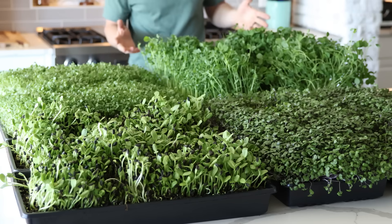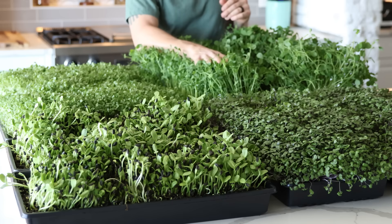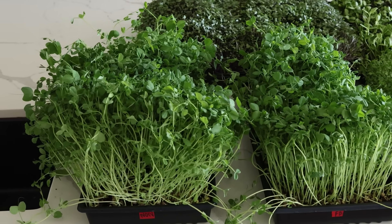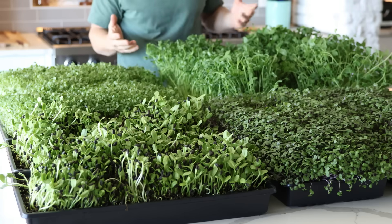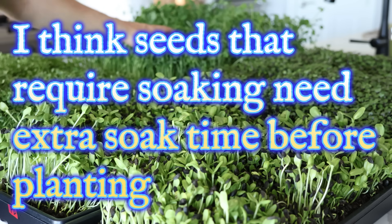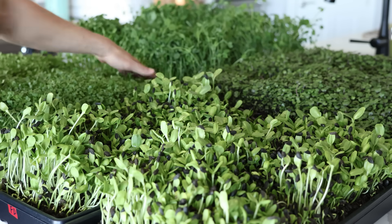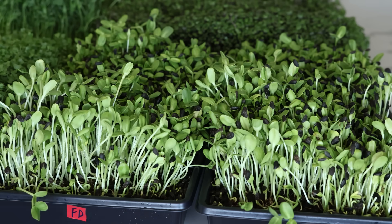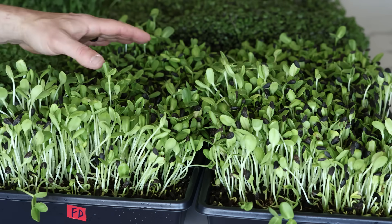The most interesting result is the pea sprouts. The non-freeze dried pea sprouts have a little bit bigger growth - it's almost like the freeze dried are about a day behind in growth. The pea sprouts actually grow really fast once they get going. The sunflowers and peas were the ones that soaked for about 8 to 10 hours before planting - that soaking period may account for the one day difference in growth on the peas. The freeze dried peas have a couple of spots on the side that are just not quite as developed. For sunflowers, the freeze drying didn't really make a difference.